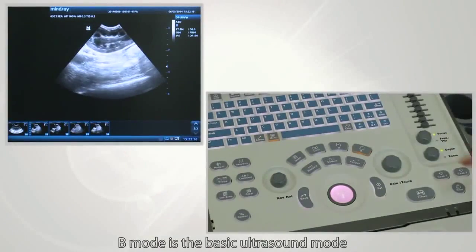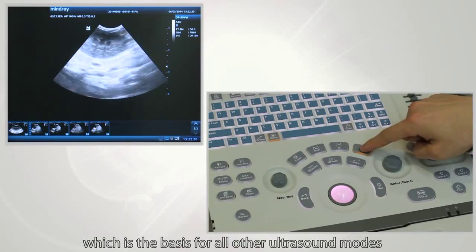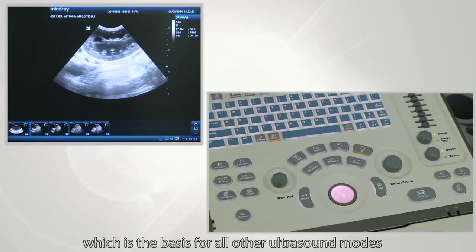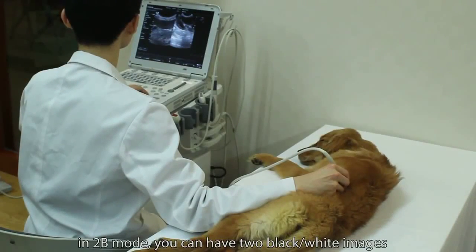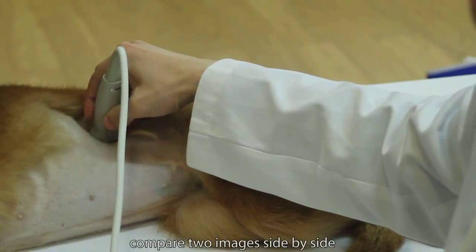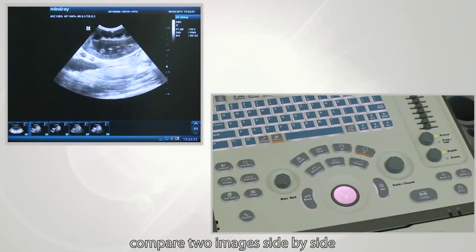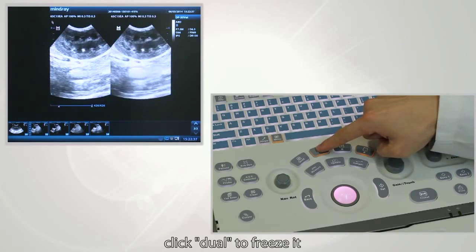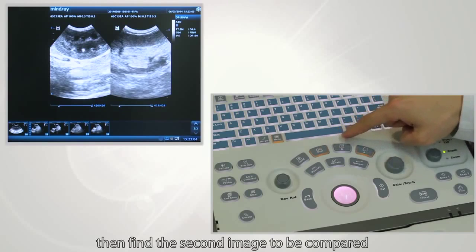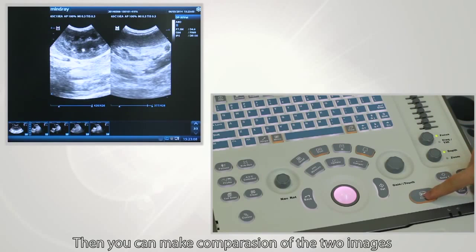B-mode is the basic ultrasound mode and is the basis for all other ultrasound modes. In 2B-mode, you can have two black and white images side by side. Find the first image to be compared and click Dual to freeze it, then find the second image and press Freeze to freeze it. You can then make a comparison of the two images.